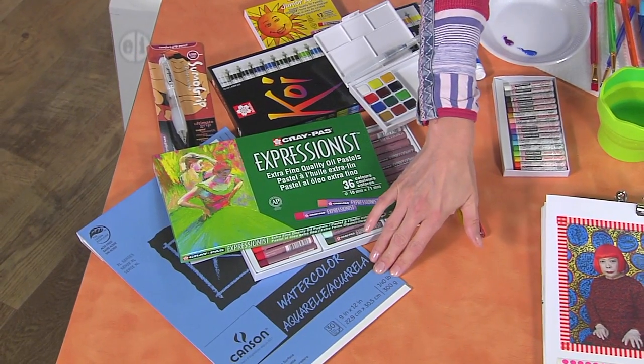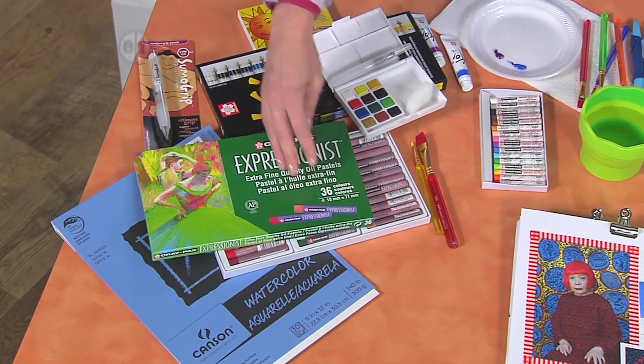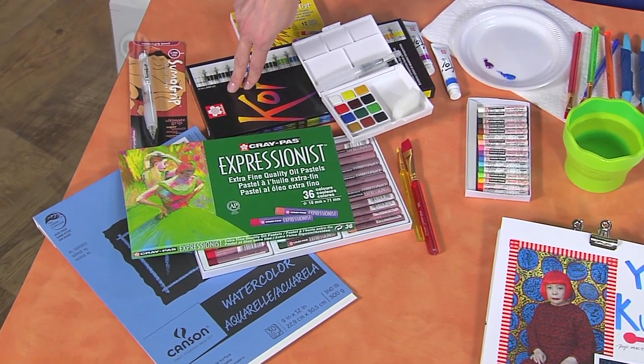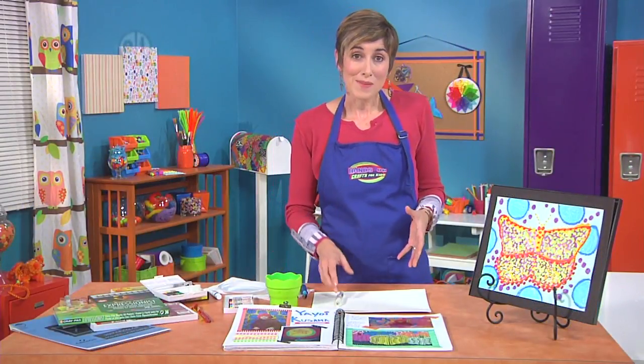So you'll need some watercolor paper, oil pastels, some tubes of watercolor pigments or you can use the cake form, some paint brushes, water, a palette, and a pencil.